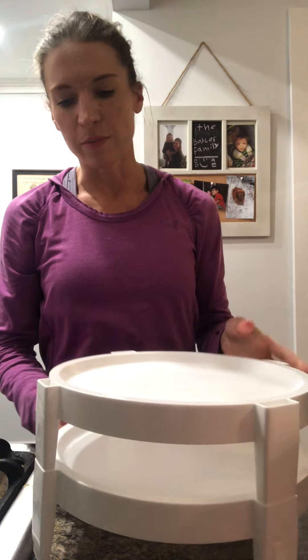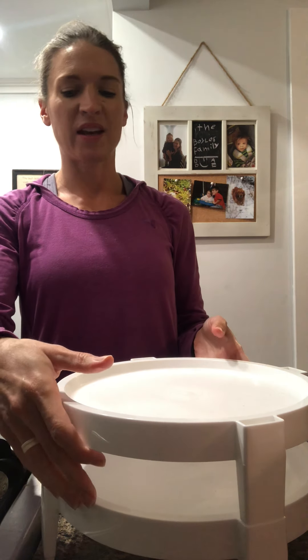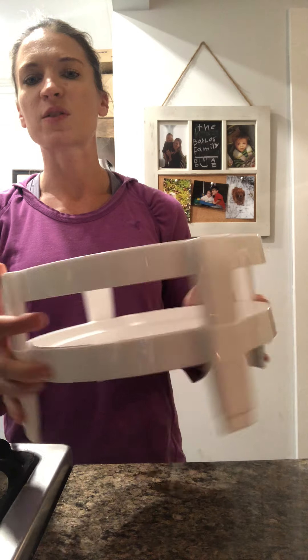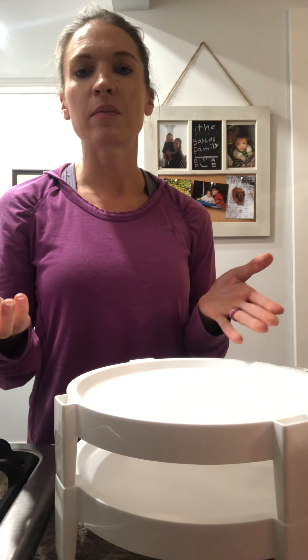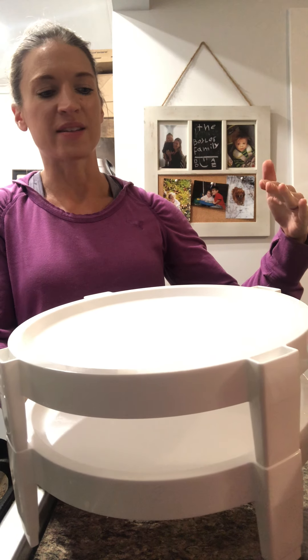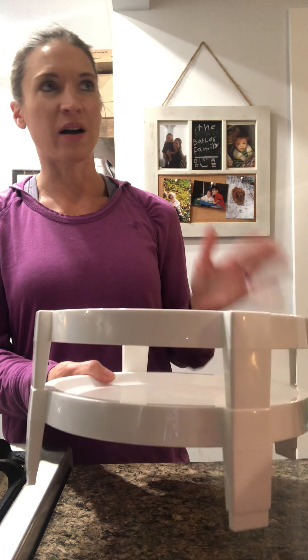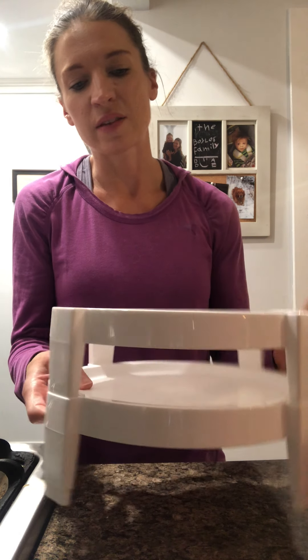Another fun item is the divider rack, which is great for entertaining treats — pies, cakes, tarts, and that sort of thing. You can put whatever you want on the bottom rack, put the top on, and then put whatever you want on the top rack. This is going to save a lot of space for entertaining. If you host a big dinner for Thanksgiving or Christmas and have a ton of pies, get a few of these and you'll have more space on your buffet table. I can see myself using it for cheesecake tarts, truffles, and cupcakes.